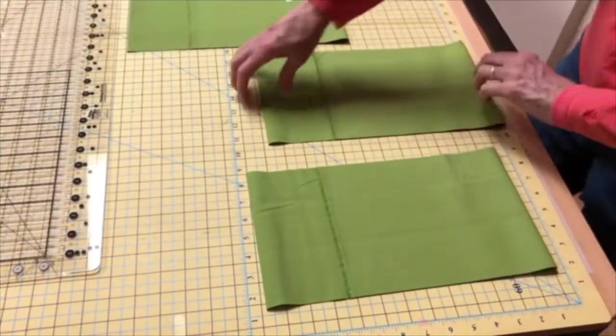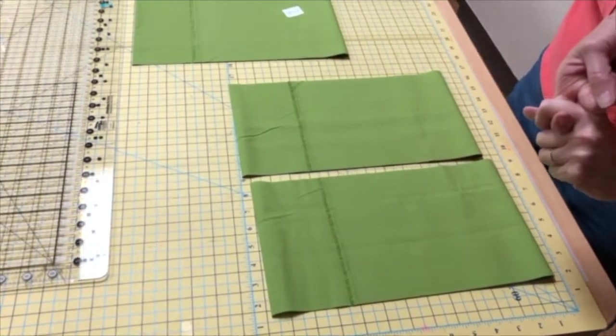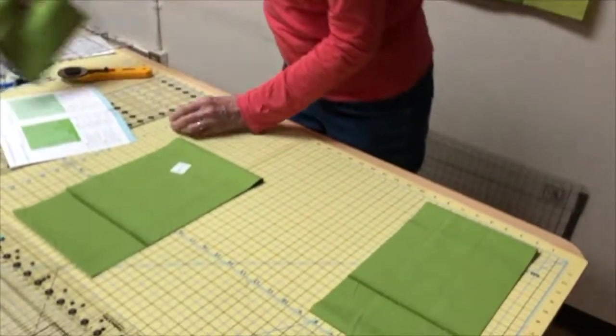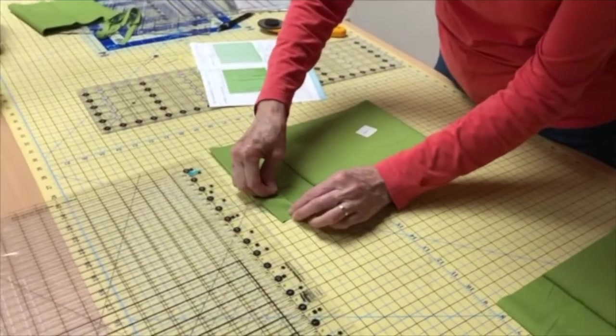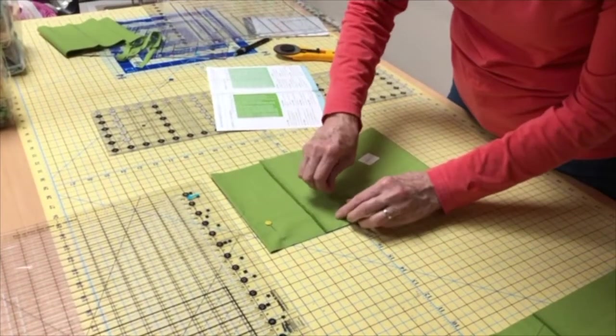They look very similar — seven and a quarter and seven — so label them. Get some masking tape and write those measurements on them, or put them into baggies. Anything that'll keep you organized — label them. Now I'm going to need to re-subcut them, so I'll put my seven aside. I'm going to pin these edges together so that I don't have to start totally from scratch when I do my next cuts.